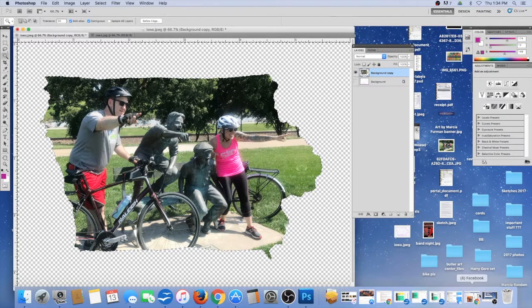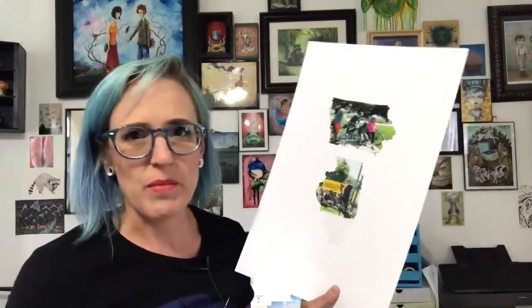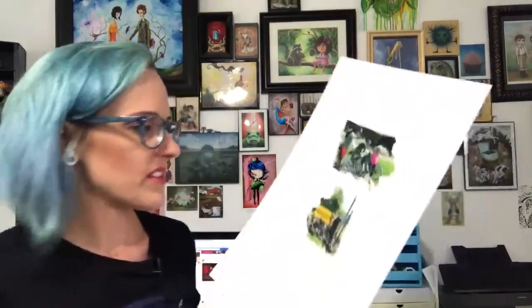Now I'm ready to print. I printed these out — I'm using this giant paper because I'm out of my 8.5 by 11, but normally I would just print on 8.5 by 11 matte finish photo paper. You could use glossy if you want, but I like the quality of matte better, and it doesn't really matter what brand.